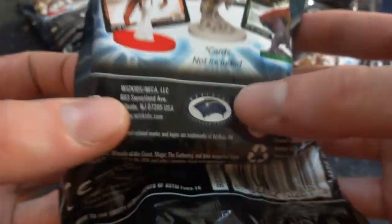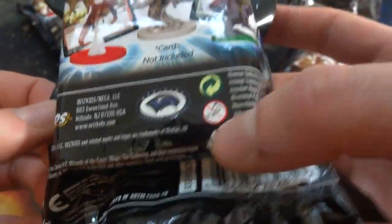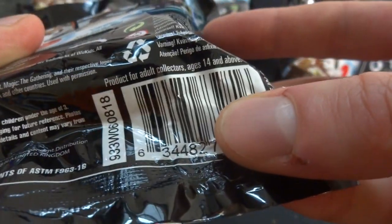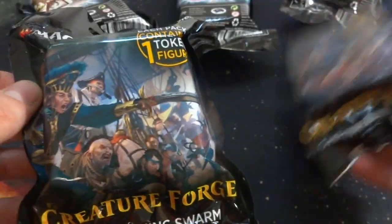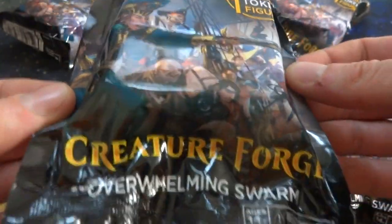Let's just read some of the packaging on the back. Card not included. WizKids — never heard of this company before. Woods at the Coast on there. Got the Sad Onion guy, recycling symbol down there. It says product for adult collectors ages 14 and above. Interesting — maybe it's small parts for children. It looks like you got pirates on the front of it. Overwhelming Swarm. Pirates — maybe this came around like the Ixalan era or something like that, I'm just guessing.